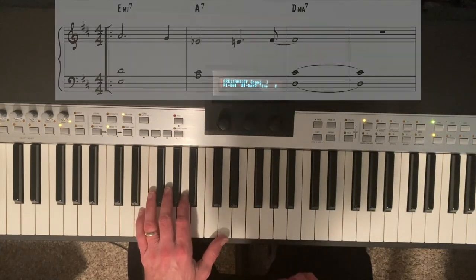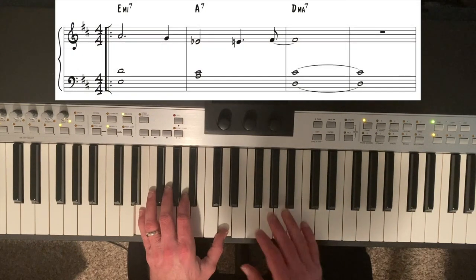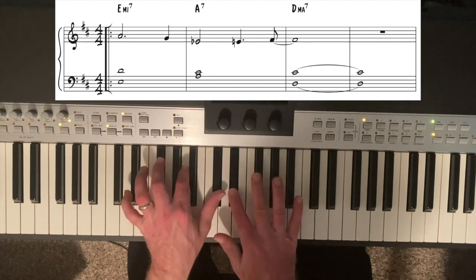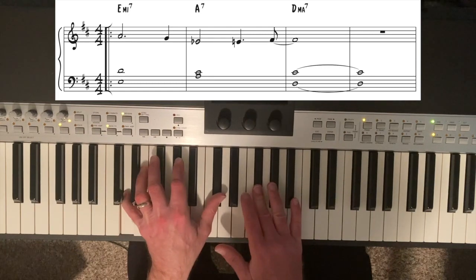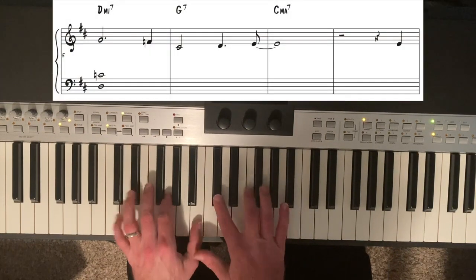The root of E minor 7 is E, and the 7th is D. I'm going to play the melody in the right hand and just keep voice leading it.